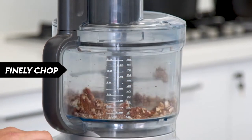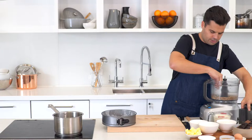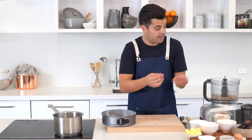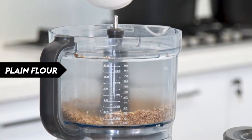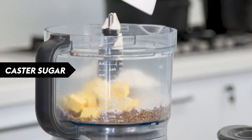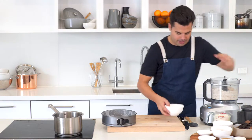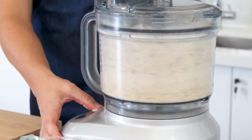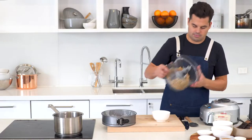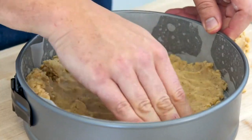Pulse until it's finely chopped — just bits of crumbs. You want it quite fine but not so fine you start creating a paste. Then go in with some plain flour, some butter, and some caster sugar, and pulse that again until the butter is combined and finely chopped. Then add the egg. Essentially this is a pecan shortcrust.